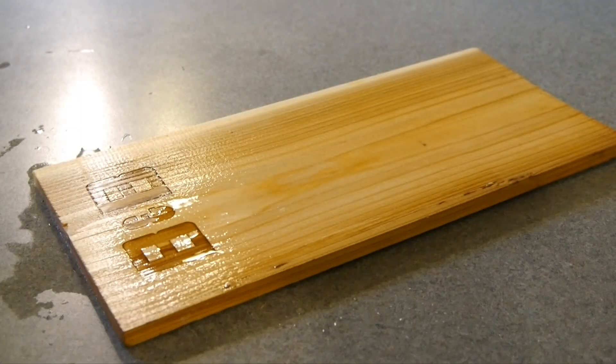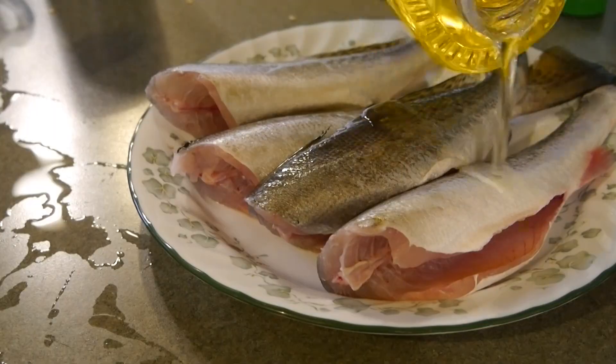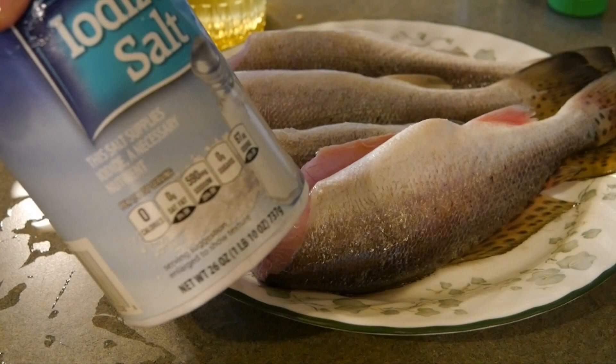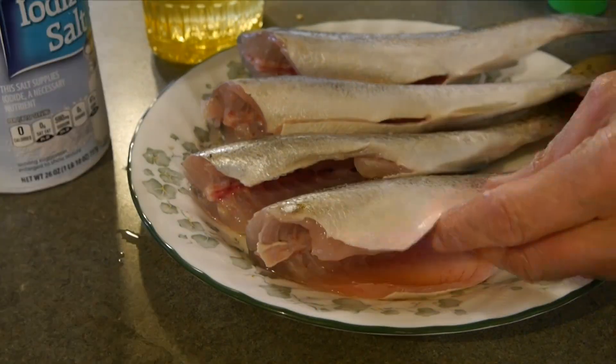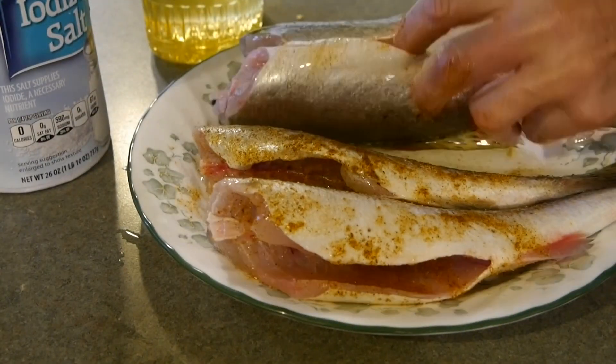I'm not going to do a lot of seasoning on the speckled trout themselves because they don't need it. One of the secrets about cooking fish whole is that there's a lot more flavor than if you just do a fillet. I'm going to oil them first — just use a regular vegetable oil. I'm going to put a lot of salt on that oil, which will hold it, and I'm going to put some sachets on as well. The salt will really bring out the flavor.